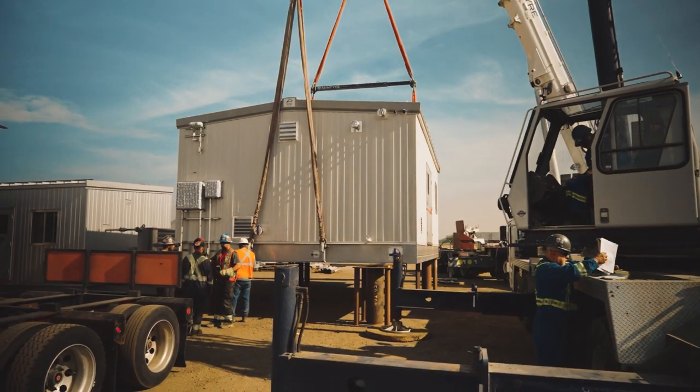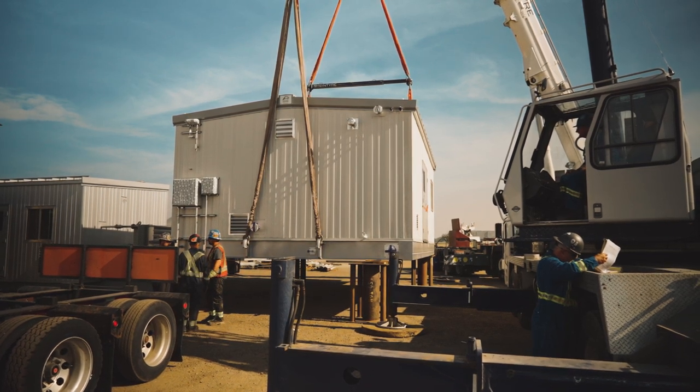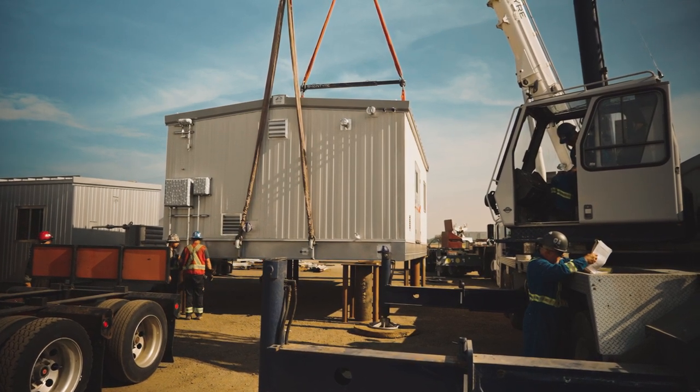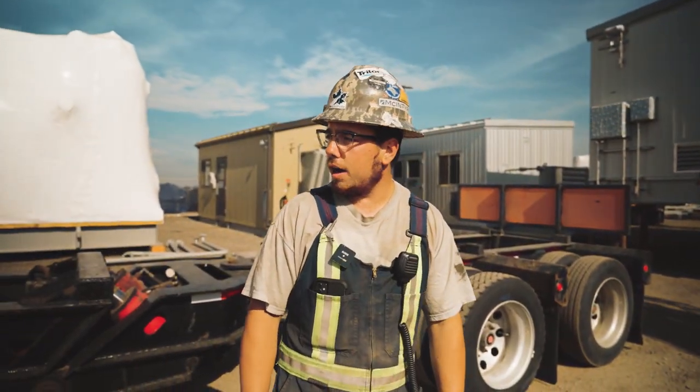If we have to, we'll just inch it ahead a little bit. The truck driver was just informing us of how he wants the load laid on his trailers.